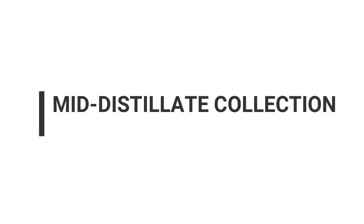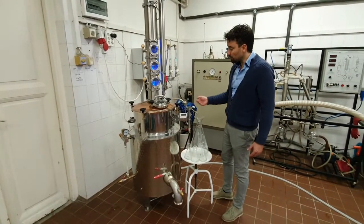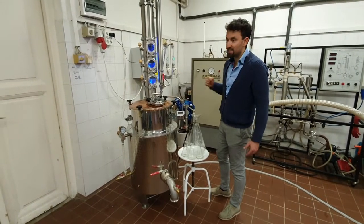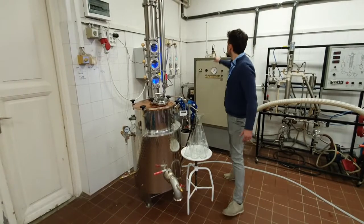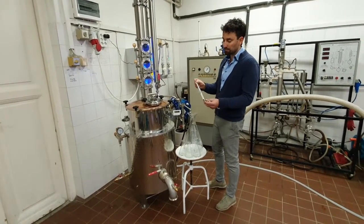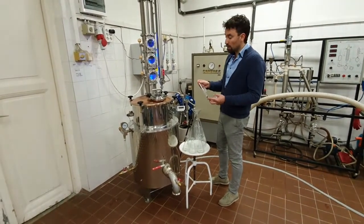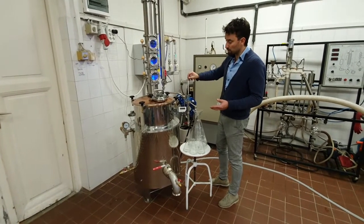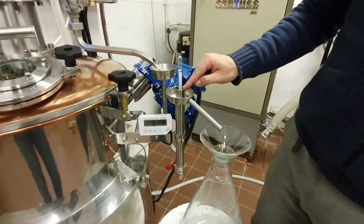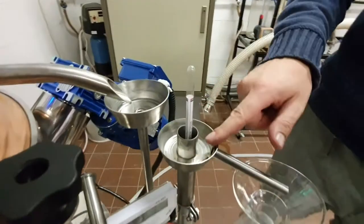Mid-distillate collection. We collect the mid-distillate in a bigger container. With the parrot beak, we can measure continuously the alcohol content of the outflowing distillate. For this we use a 0 to 100 alcohol meter, which we should place in the parrot beak only when there is enough liquid inside, otherwise it can break. The mid-distillate flows into the parrot beak and when it becomes full, it flows into the container through the pipe. The first few deciliters of mid-distillate have a very high alcohol content, around 93 to 94%.